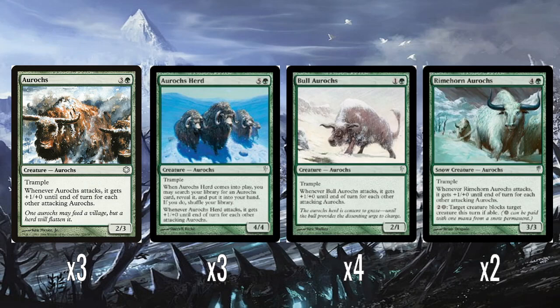It's obviously a little expensive at a 4/4 with Trample, but the fact it gets to tutor up something is okay. Four Bull Aurochs — this is the cheap Aurochs: two mana for a 2/1 with Trample, which is actually okay costed. When it attacks, it gets +1/+0 for every other attacking Aurochs. A 2/1 Trample for two at this time in the game — I think that's actually perfectly costed.